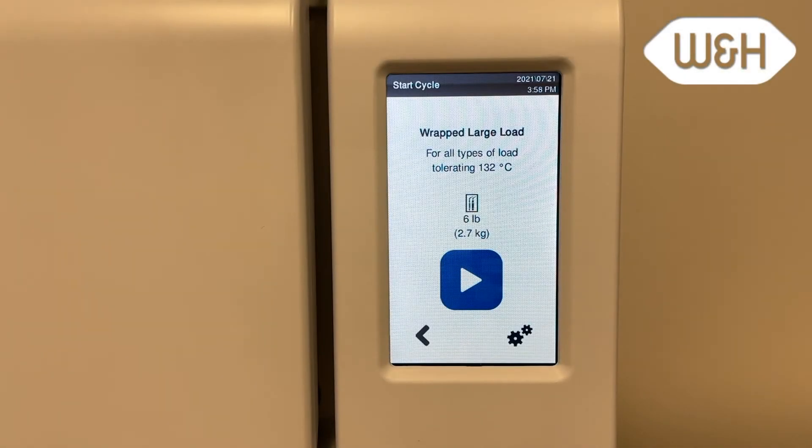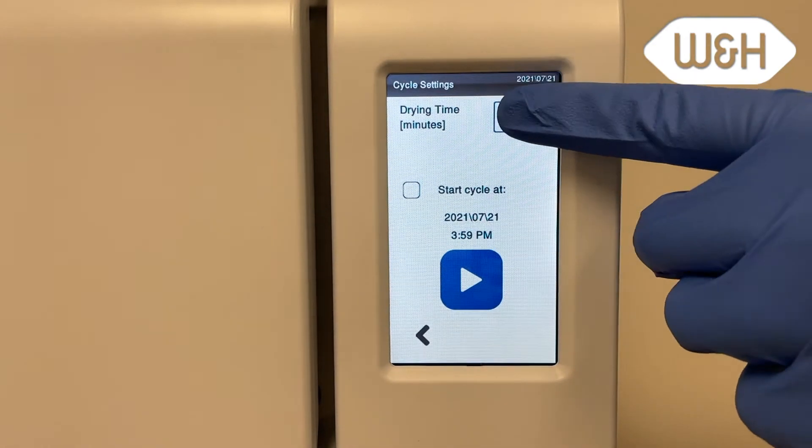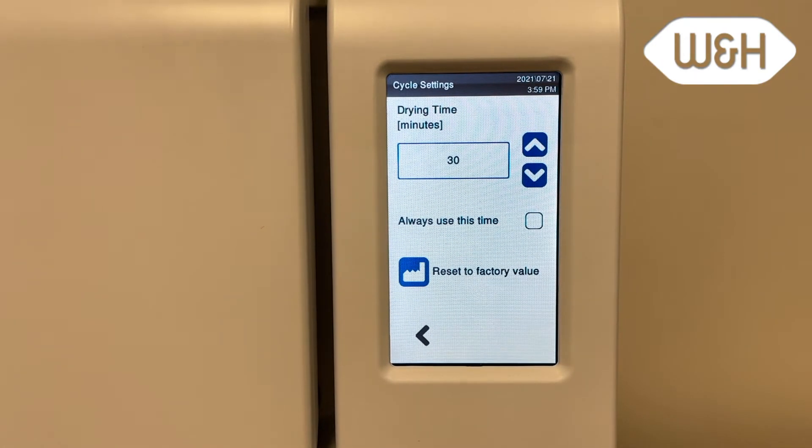When selecting a cycle, the user has the option to change the drying time. Before pressing the start button, press the settings button, then press the dry time. Use the arrows to change the dry time. You can check the box to make the new dry time a default for your cycle.